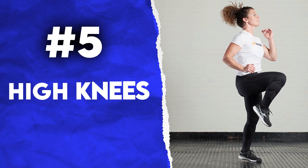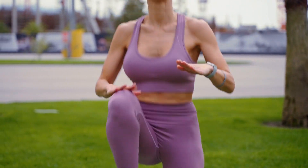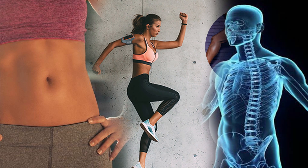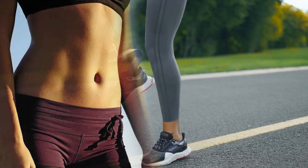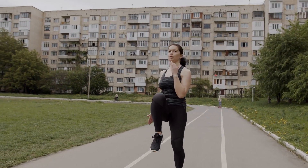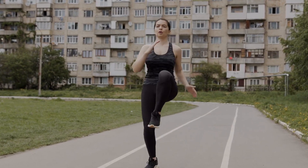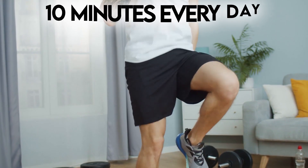5. High Knees. High Knees are a cardio-intensive exercise performed at a fast pace. It engages your core, strengthens all the muscles in your legs, gets your heart rate up and improves momentum, coordination and flexibility. This exercise helps you burn fat fast. Start standing with feet hip-distance apart. Then lift up the right knee as high as it goes. Raise the opposite arm. Then switch quickly, so the left knee is up before the right foot lands. Continue pulling knees up quickly for 10 minutes every day.